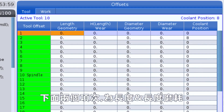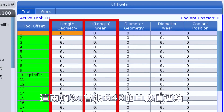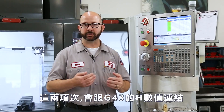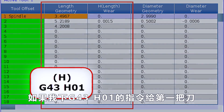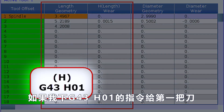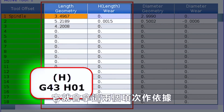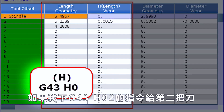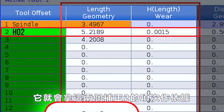These next two columns are our length geometry and length wear columns. These two columns are tied to the G43H values from within our programs — these are our tool length offsets, and they're gonna be set by our probe. If I command a G43H1 from within a program for tool one, it's gonna be referencing these two columns for row one, offset one. If I command a G43H2 for tool two, it's gonna be referencing these two columns set by our probe for offset two.